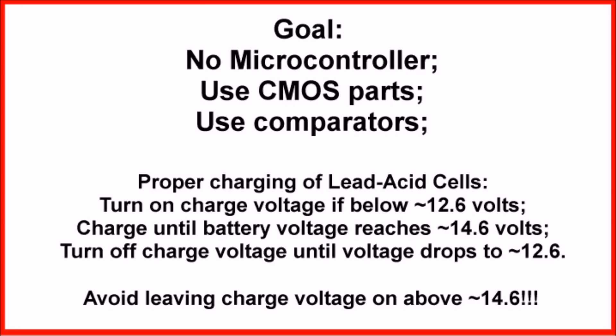When you're charging a lead-acid cell, you want to turn on the charge voltage if the voltage on the battery drops below about 12.5–12.6 volts. You want to charge the battery until the voltage reaches 14.6 volts, then you want the charge voltage to turn off. It will stay off until it drops to approximately 12.6 volts. Continuously charging above that threshold will shorten the life of the battery considerably.